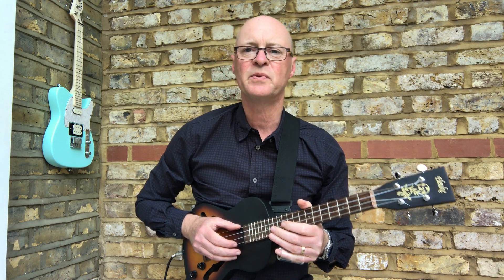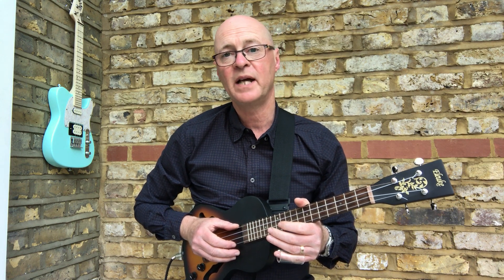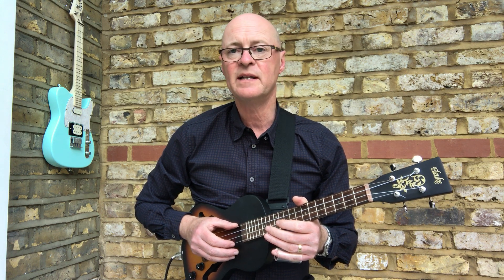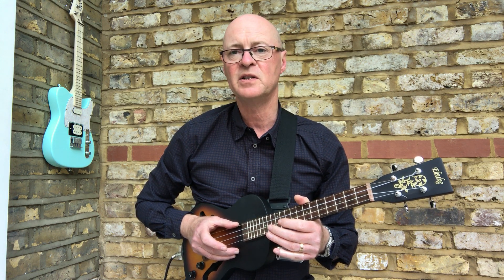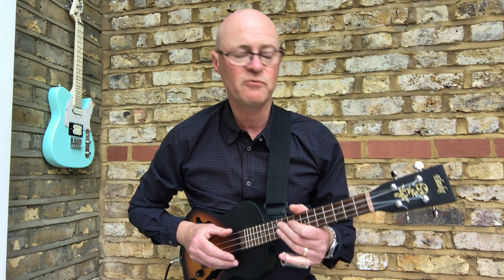Welcome to the 10th video in this short series of films, looking at examples of uke being played in open tunings, just to give you some ideas of what you can do in different tunings outside the standard GCEA, and perhaps why you might want to use it in some songs in your own repertoire.